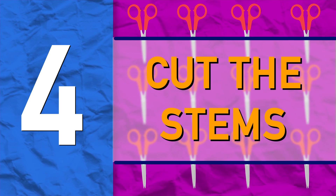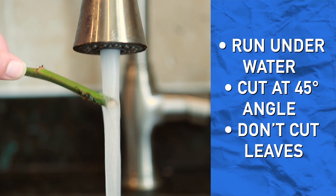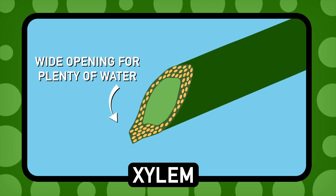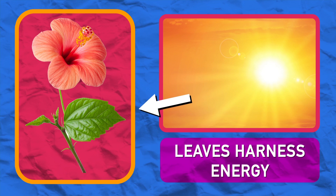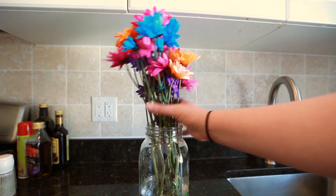Run the stems under water and cut off a bit from the bottom of the stem at a 45-degree angle. This ensures a wide opening to the xylem and keeps air bubbles to a minimum. Also try not to cut the leaves — the leaves are how the plants get energy. Photosynthesis, remember? Once you've made your snips, put those bad boys in a vase.